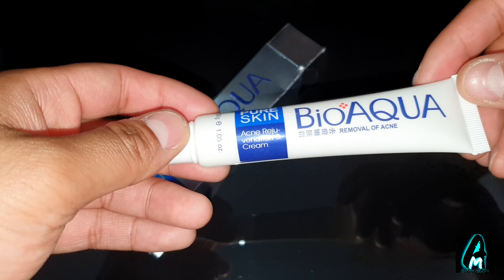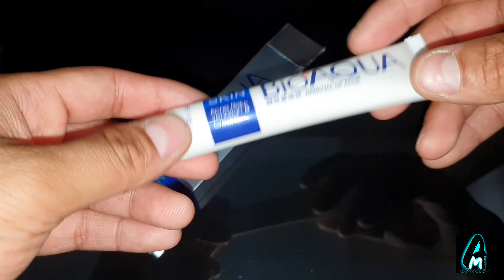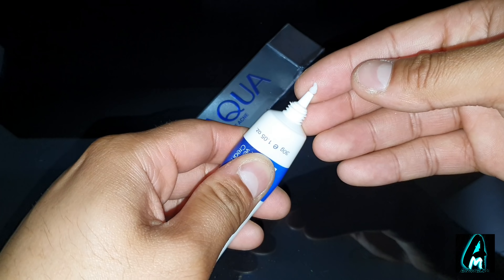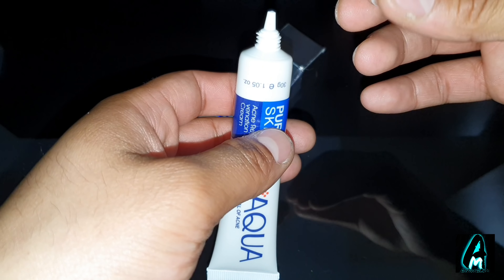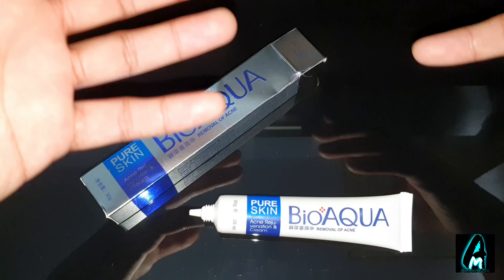It also has a smooth texture and helps your skin absorb quietly without stickiness. The cream itself, as you can see here, is white in color and it has a very natural smell — it doesn't have that kind of chemical smell.